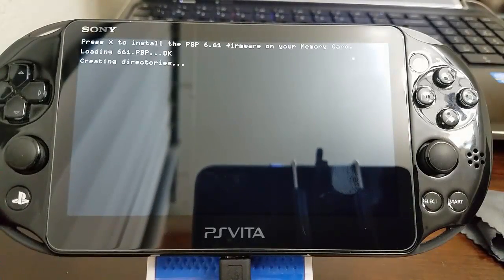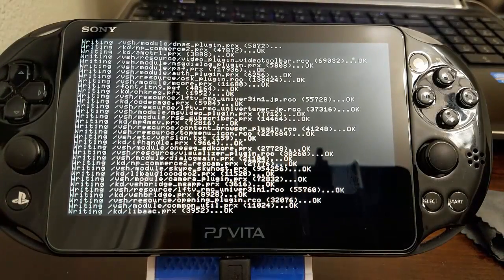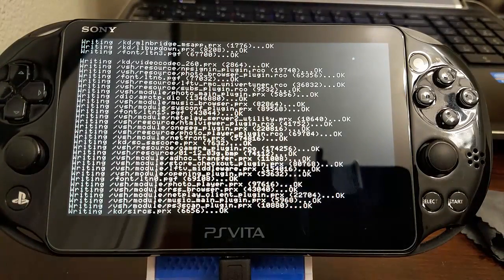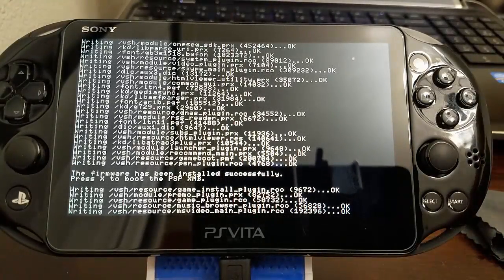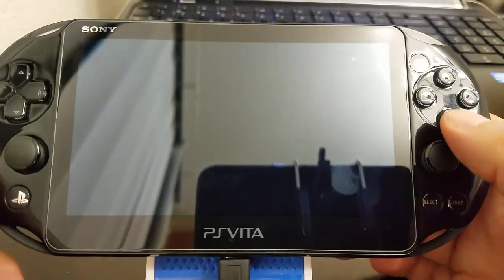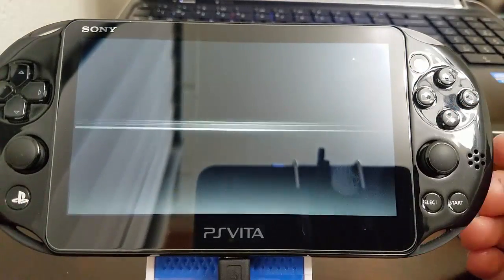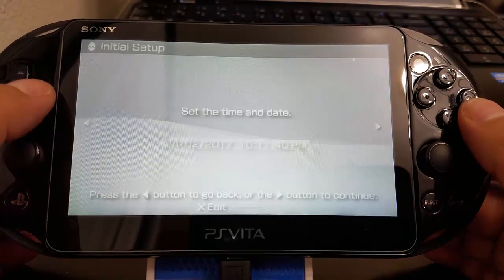It's going to ask us to install the firmware to our system and run through its process. Just don't do anything to the PlayStation Vita — just let it be. Then it's going to ask you to press X so that it can boot to the PSP's XMB. Then you do your settings.